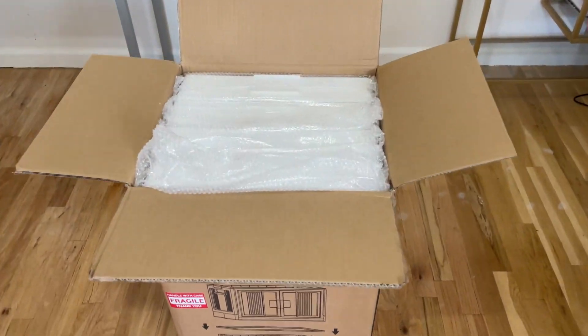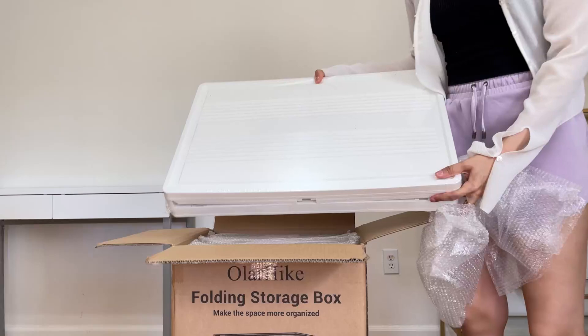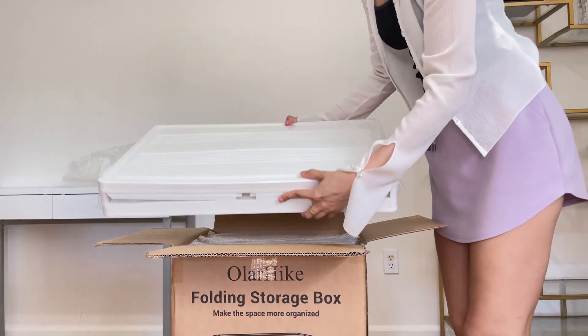This has to be the most interesting storage box I've ever bought, so let's build this together while I talk about some features and just some things that I thought were interesting and a little different than what I'm used to when it comes to a storage box.